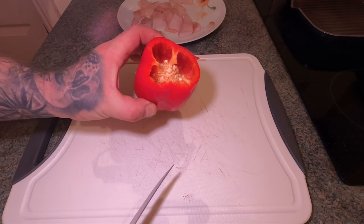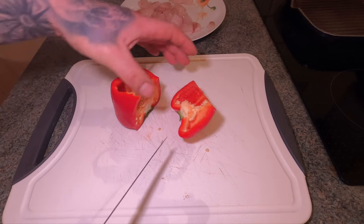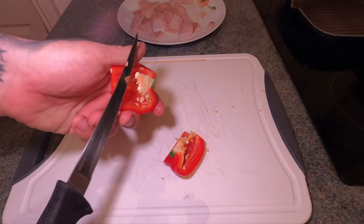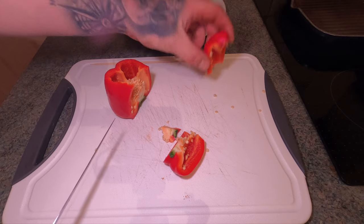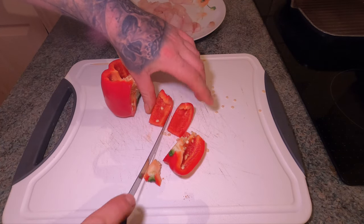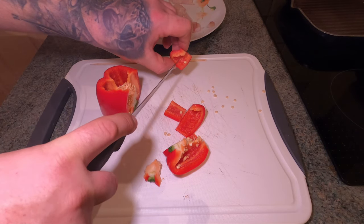What I've got is a bit of a leftover pepper here, so I'm going to use that. Basically, you just want to slice it up into chunks and obviously get rid of the seeds. I'll get it into nice little cube sizes just like that, and get rid of all those seeds.